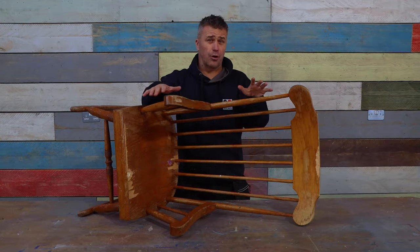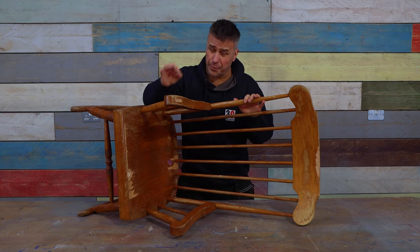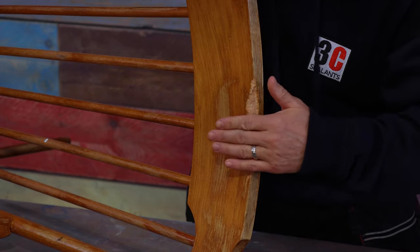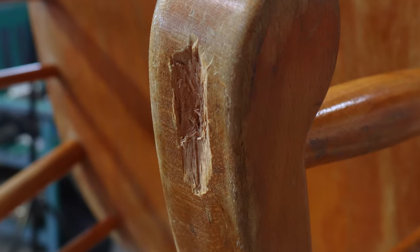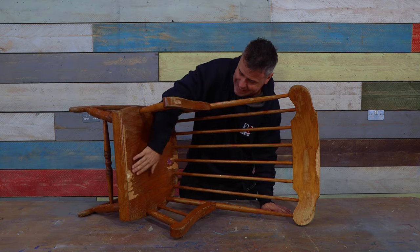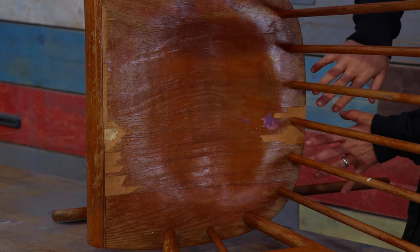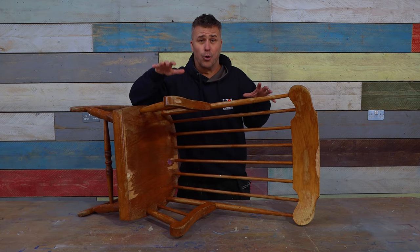Now this old rocker has been in our family for about 30 odd years so I don't want to let it go. However there are three main defects on it. One is at the very top end there, a chunk broken out of it leaving it very rough, and then there's a hole here in the actual arm which needs cleaning out and filling. Along the seat you can see again a big chunk has broken out all the way along the edge, and even some of the veneer along the back has come off.